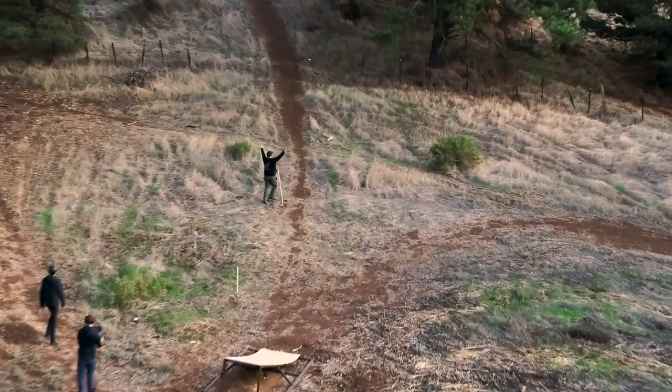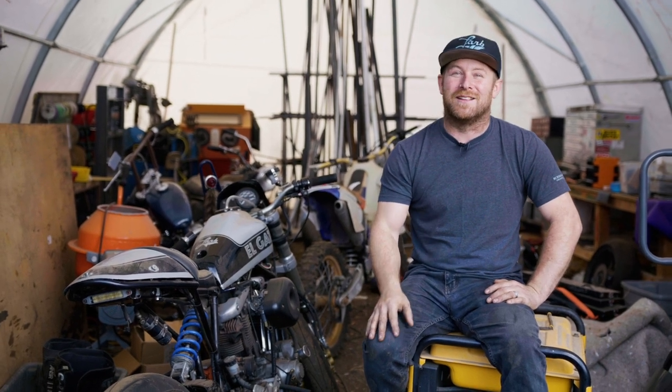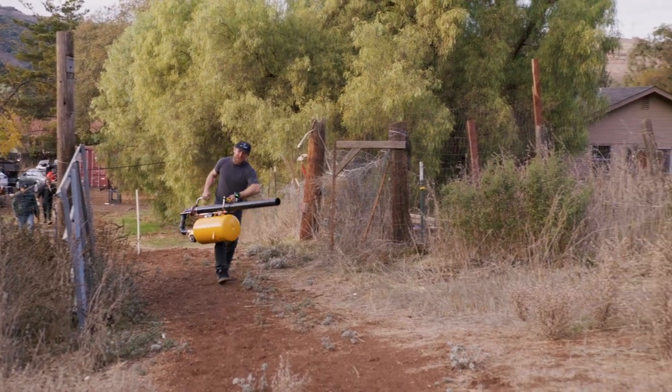This burrito launcher is going to be pushing the limits — we're basically trying to push this thing near supersonic. I mean, that's the goal. I don't want to hurt anybody, but we can really shoot this thing pretty far. Say hello to my little friend.